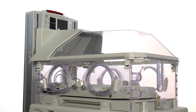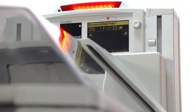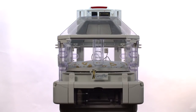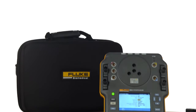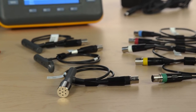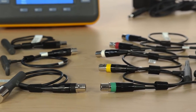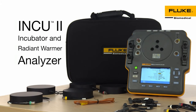Your smallest patients can be your most vulnerable, which is why it's essential you regularly test the performance and safety of your facility's neonatal incubators and radiant warmers. Fluke Biomedical would like to introduce you to the INQ-2 Infant Incubator and Radiant Warmer Analyzer. The INQ-2 is the only all-in-one portable and easy-to-use analyzer that complies with IEC 60601-2-19, 2-20, and 2-21 standards.